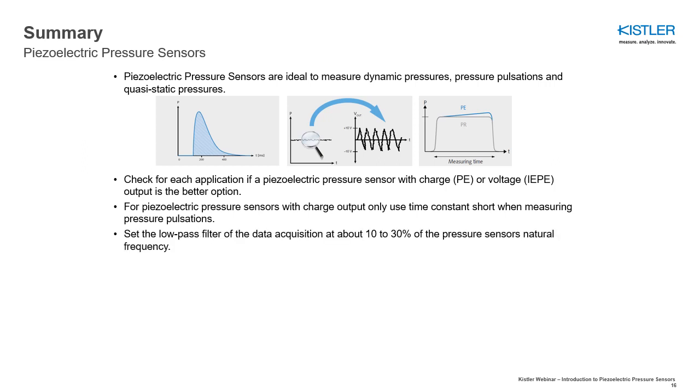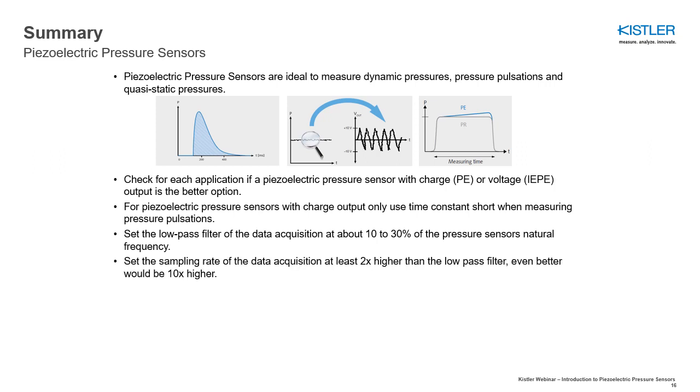Set the low-pass filter of the data acquisition at about 10 to 30% of the pressure sensor's natural frequency. Set the sampling rate of the data acquisition at least 2 times higher than the low-pass filter, but even better would be 10 times higher.